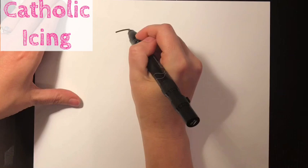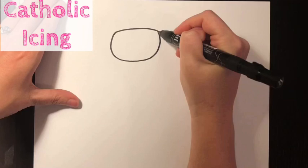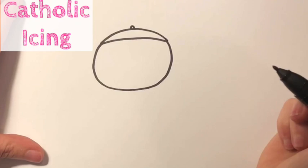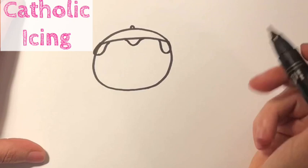We're going to start with a slightly curvy line that goes across the top of his head. Then we're gonna connect it with a big U shape. Now we're gonna put another curvy line across the top of his head — that makes his little hat, which has a funny name, it's called a zucchetto. Now I'm gonna add in his hair, so I'm gonna put one piece hanging down on the left, one piece hanging down on the right, and a little piece in the middle.